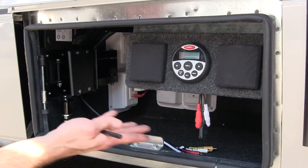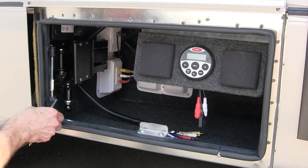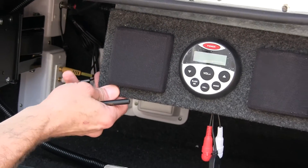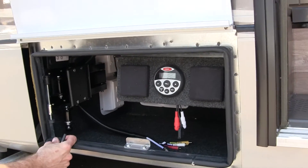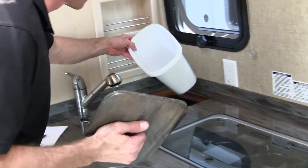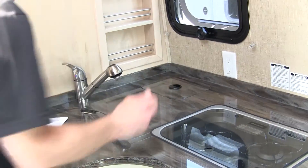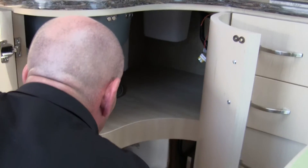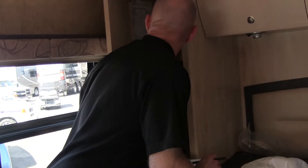Outside again — this is the outside entertainment center. You can take the TV from the bedroom and mount it out here. I don't see us using this much; our own TV has been broken for three years anyway. I was actually looking to see if I could add more batteries in here — and yes, you can. Also checking the small garbage can they show in the videos — it is small, but I think I could fit something bigger under the cabinet.